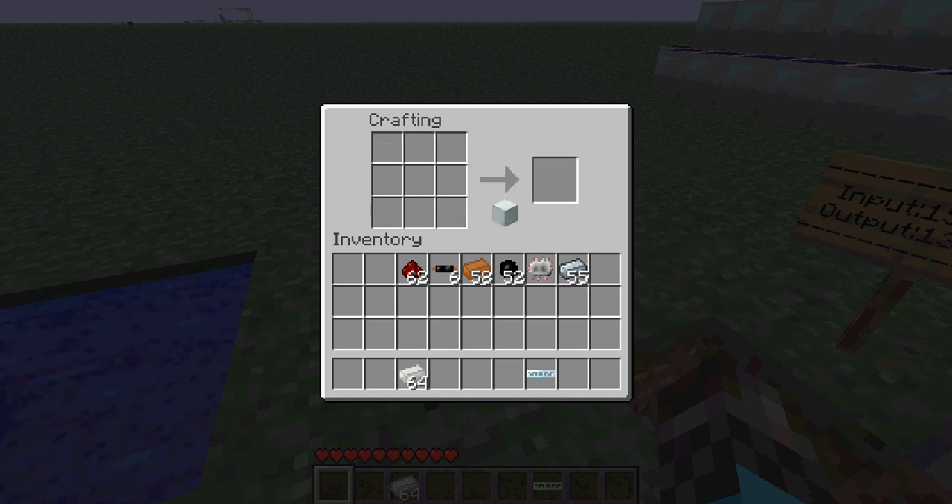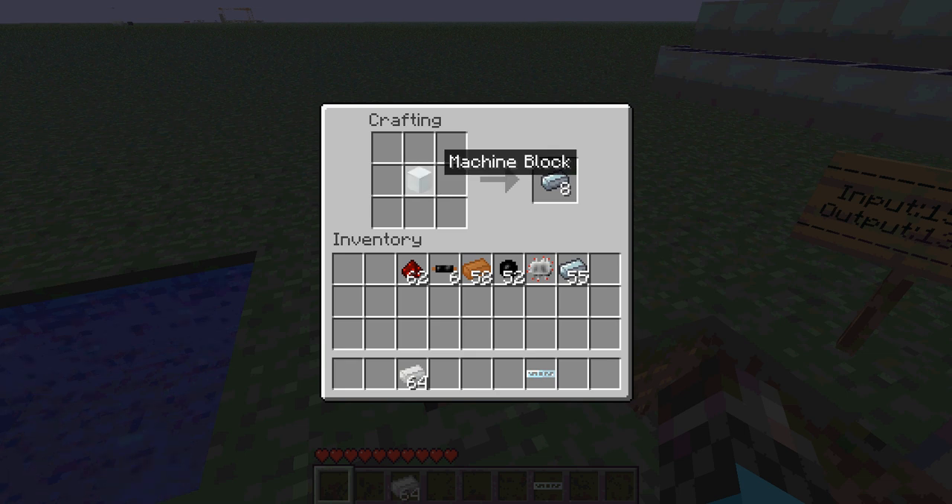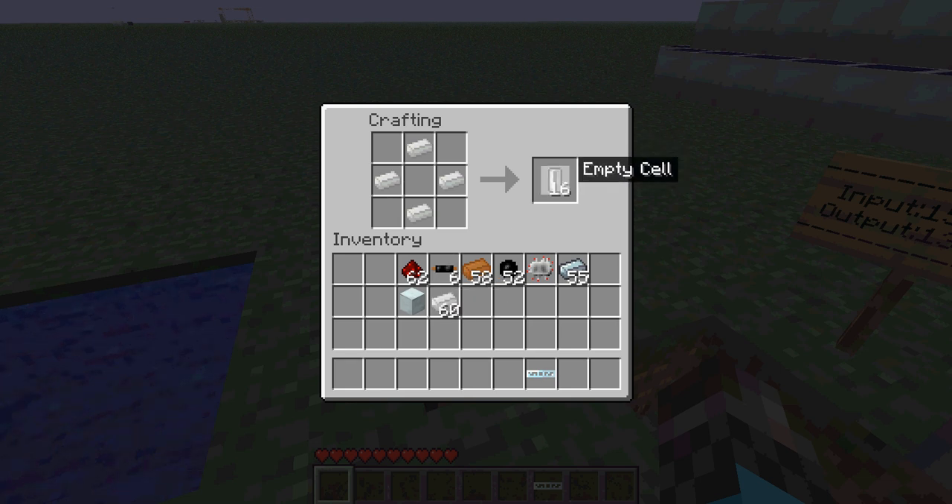Next you're going to need a machine block — same recipe — and something new is you can get your refined iron back. Next we're going to need empty cells. It's a very cheap recipe; you get 16 empty cells from just 14 tin. That's a lot, so let's make some more. It's a stack of empty cells for just 16 tin — that's very cheap.